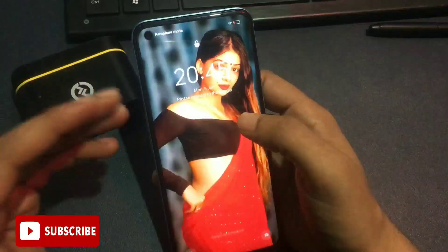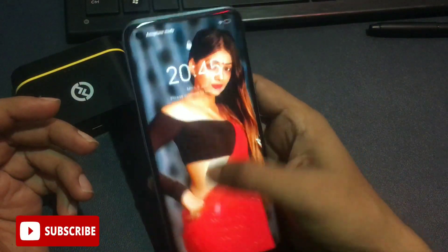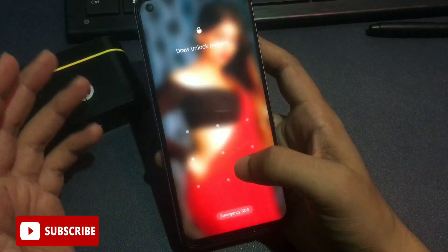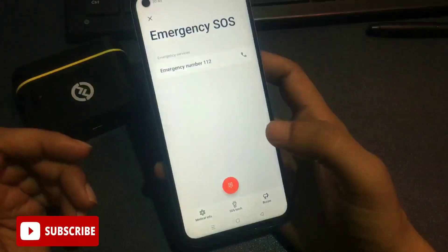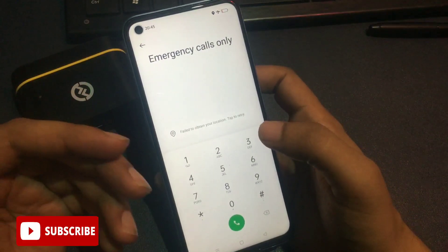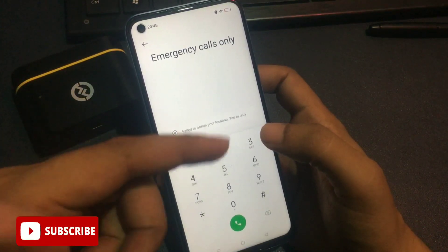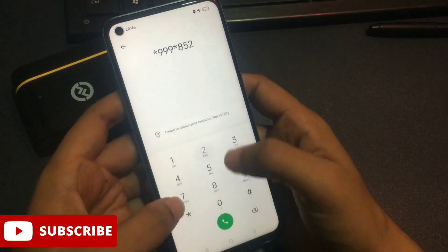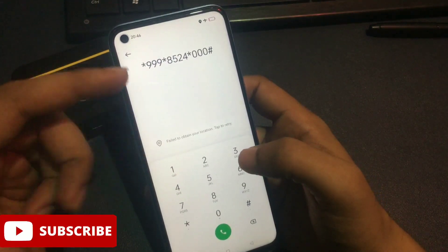You will need to enter a secret code in your dialing pad. To access the dialing pad, slide your phone upward — you'll see the pattern lock screen. Tap the emergency call option to get the dialing pad. Today's secret code to close background running applications is: star triple-nine, then star 8524, then star triple-zero, then hash.